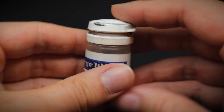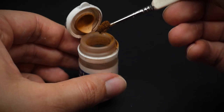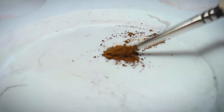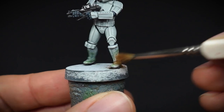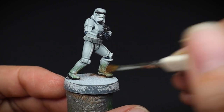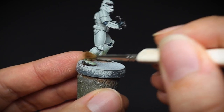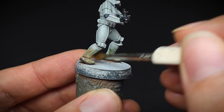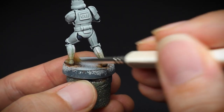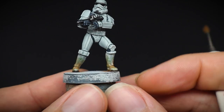Next is one of my favourite products to use, and that is weathering powders. We are going to apply this using two different methods today. The first of which is to use a dabbing motion with the brush, positioning this powder in the areas that you would like. Less is more here, because you can easily go way over the top and make him look like he's just come from a Dagobah swamp.